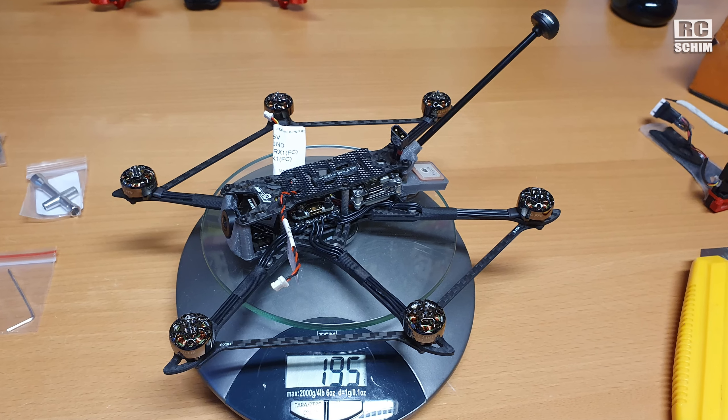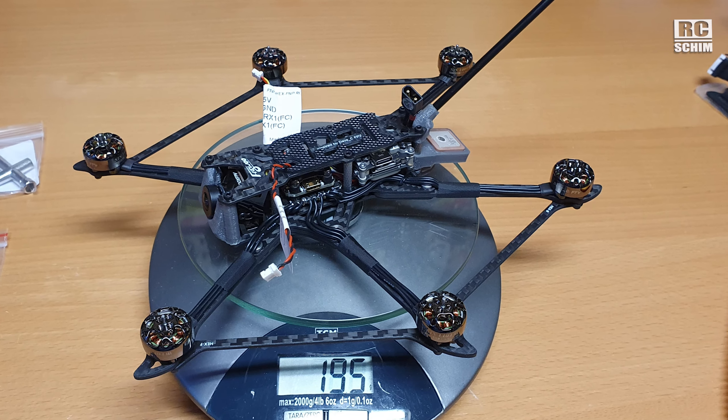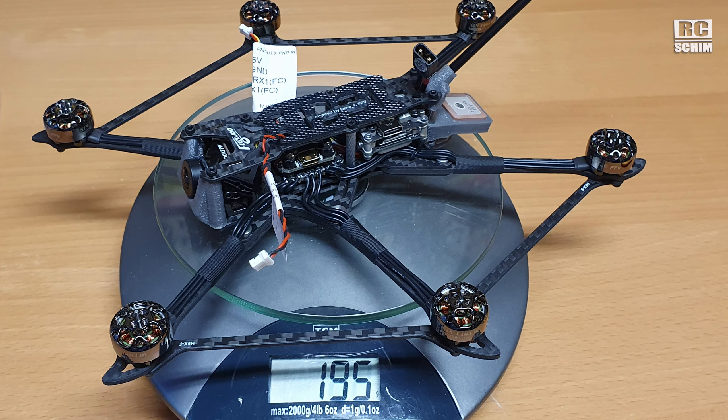While this thing is incredibly lightweight for a hexacopter, you would have a hard time flying it below 250 grams — maybe with a tiny battery. There's a capacitor, which is important on DJI builds, on all builds especially on DJI. We have the tiny 16x16mm stack with some spacers in between or on top.